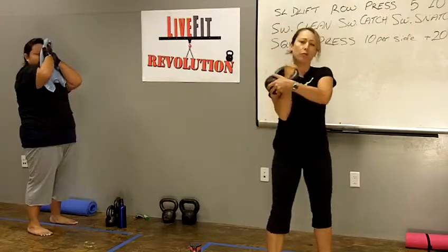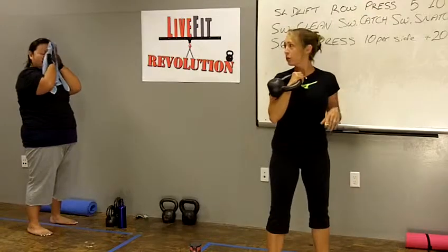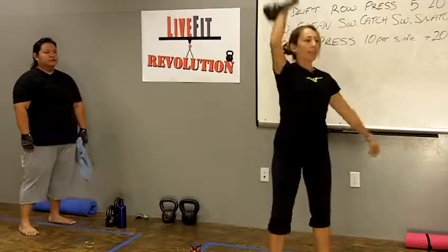Having the kettlebell in the rack position, this is like the squat press, but you're just doing it with one hand. Squat down, press up, squat down, press up.